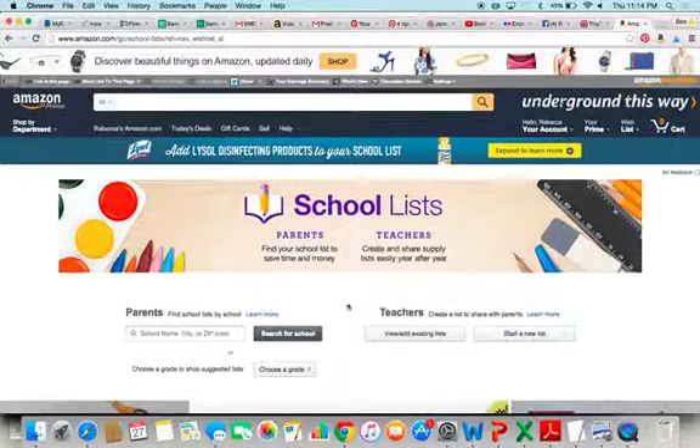This is pretty neat. It gives a parent an option to look for a wish list that's already there. What we're going to want to do if you're just getting started is start a new list.